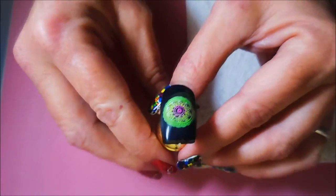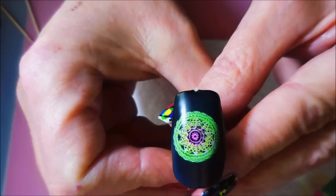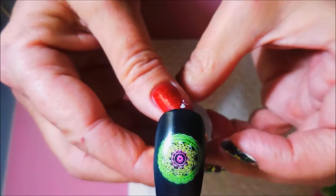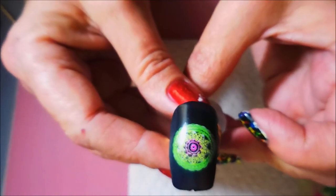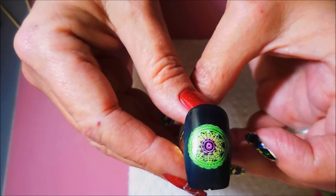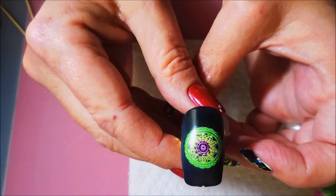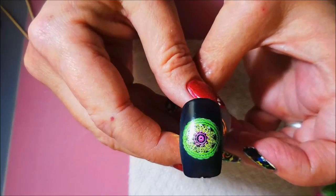Okay, I'm back and there we go — the camera's finally focusing! Here is the neon mandala over black matte, and I do think it turned out really well. I think it would look better if my matte top coat hadn't been so gloopy and thick, but I do like the look. It's definitely one I'd like to revisit — I think this would look really good in the summertime because we love our neons in the summer over black. Excellent idea! Thank you so much for that request. Please leave me a comment and let me know what you think — until next time, be good to yourself. Bye!